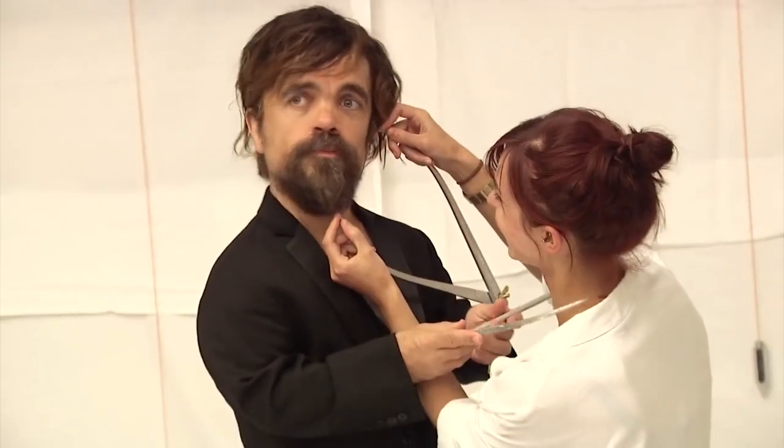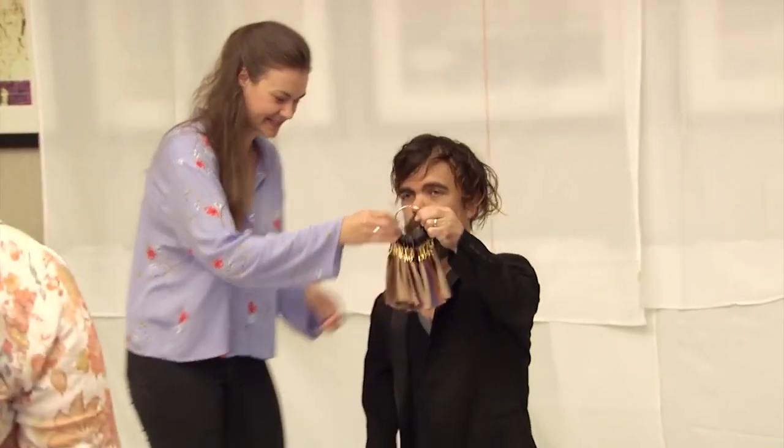Hi everyone, it's Peter Dinklage here. Here is a glimpse of sitting for the wax sculpting.